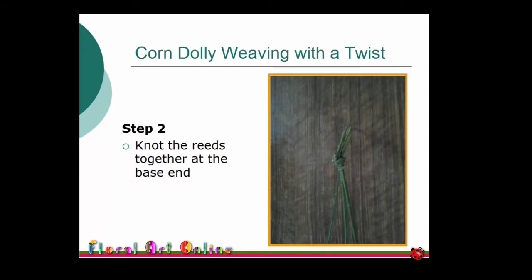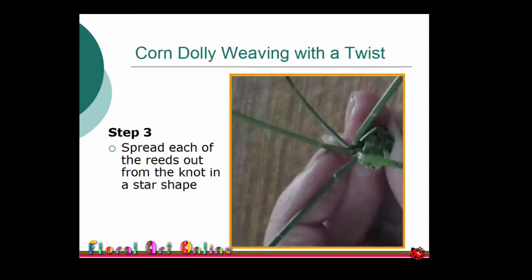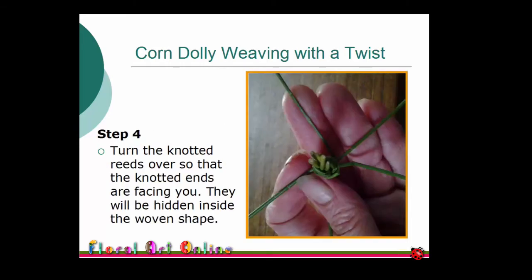Knot the reeds together at the base. Holding the knot away from you between your thumb and finger, spread the reeds out in a star shape. Turn the reeds over so that the knot is now facing you, keeping the reed lengths in the star shape.